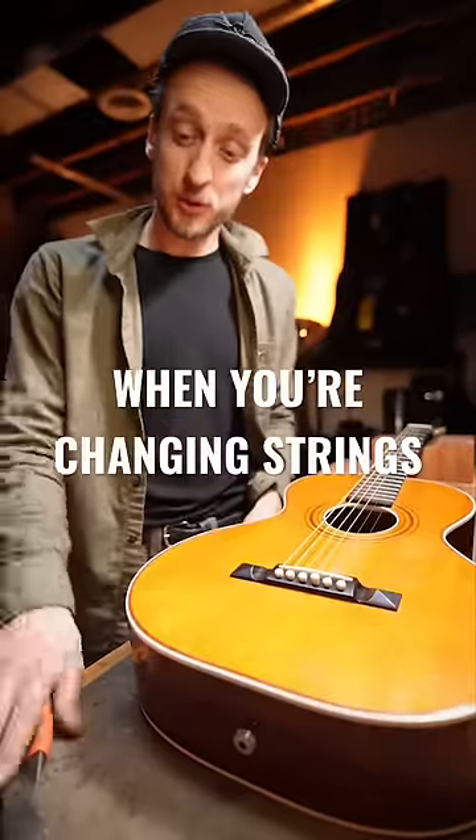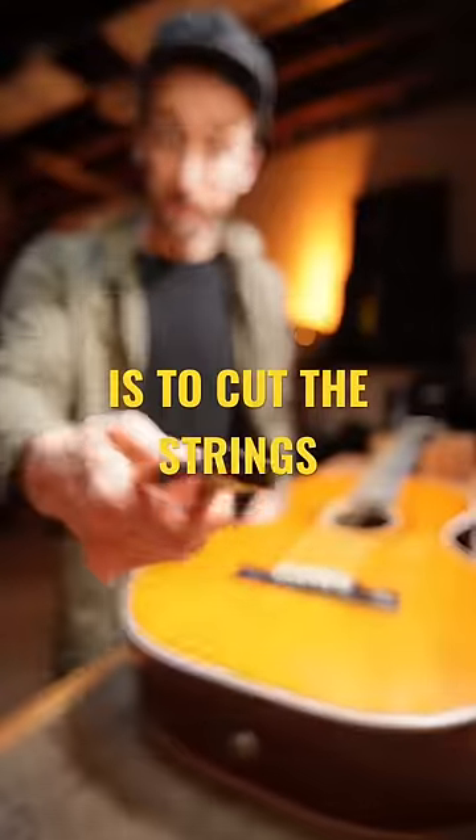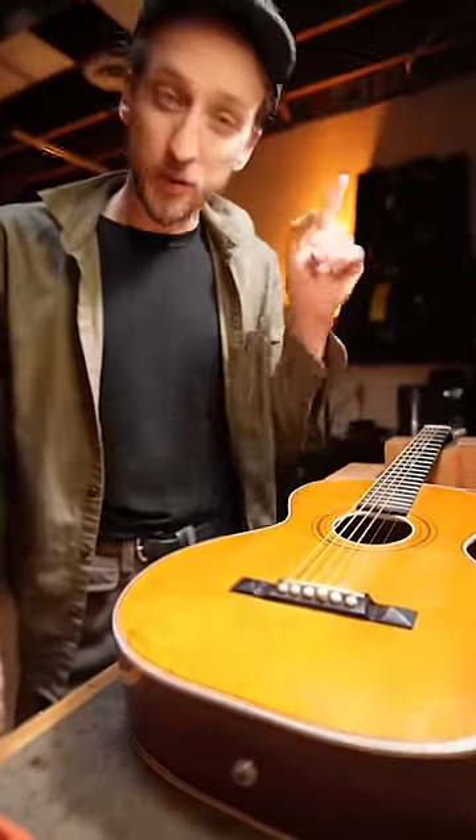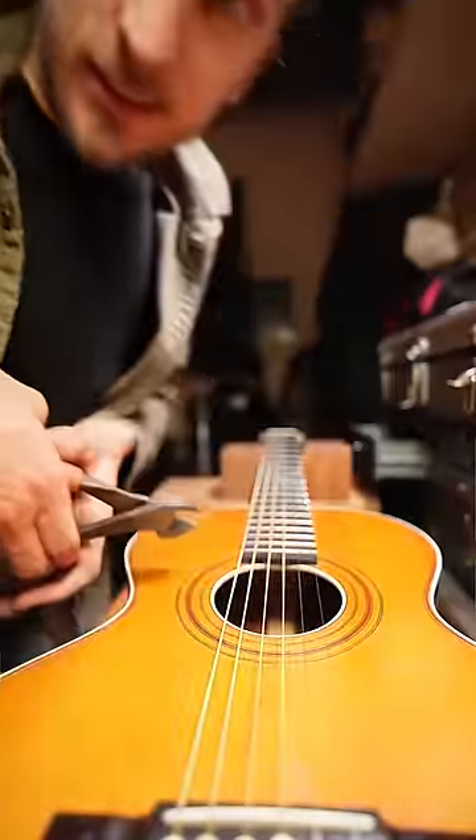So if your first choice when you're changing strings is to go after one of these, don't do it. I mean, do it if you want — it's fine sometimes. But what if you wanted to have a good use for those strings? Let me show you what I do.